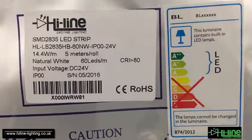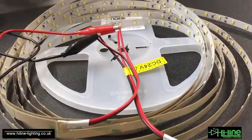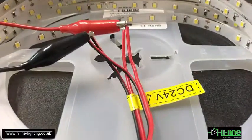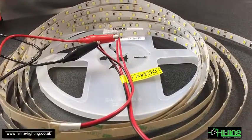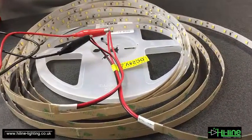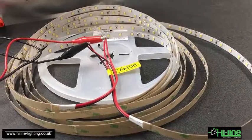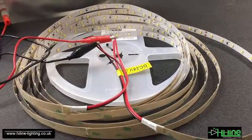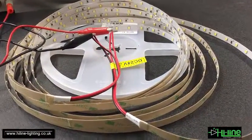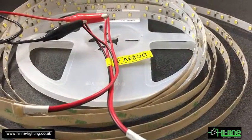If we run a short one-meter length, we'll notice that the power consumption will be even more than the rated 14.4 watts per meter. As you may notice, I'm running the beginning and the end of the five-meter length in parallel. In this way I minimize voltage drop. It is suggested to terminate both sides of every run in parallel, though you can also run from one side only, which results in slightly more voltage drop and a bit less power consumption.